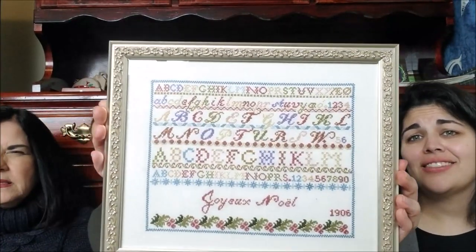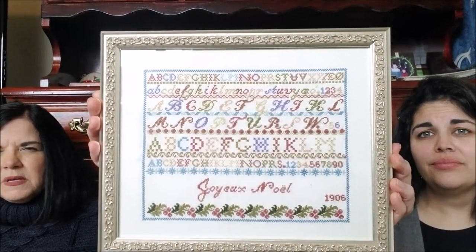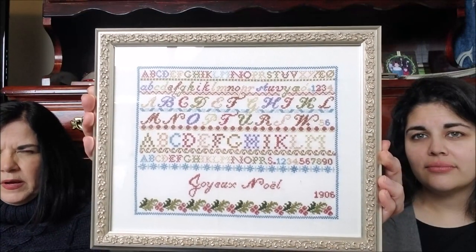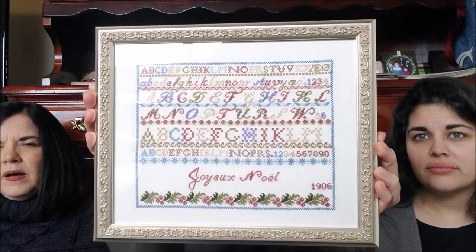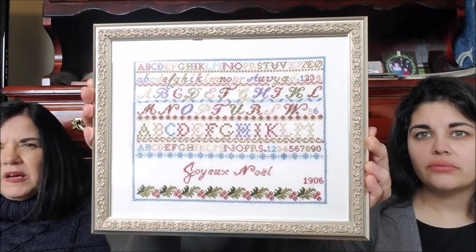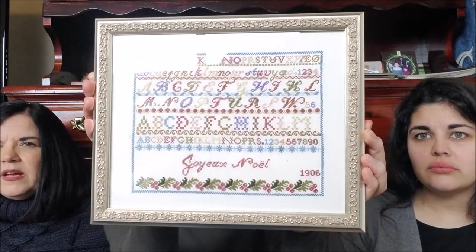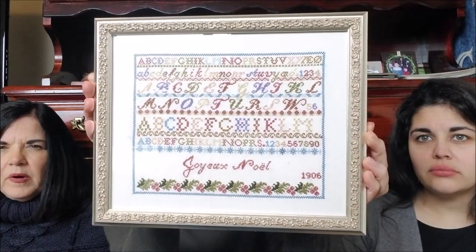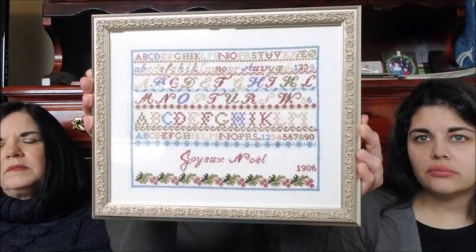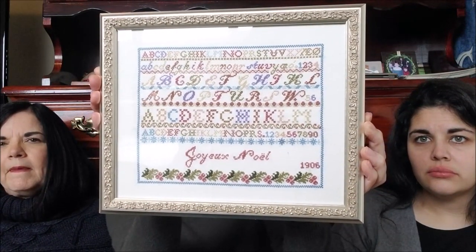And then I finished this by Blackbird Designs. This was finished for last Christmas. I did this on a 22 count, two over one. I just love this and I'm really thinking about keeping it out all year long too. I used just the DMC conversion on that, so it's a little bit brighter than in the out-of-print Blackbird book. Sadly it's Joya Noel — that's the name of the pattern. That's gorgeous.